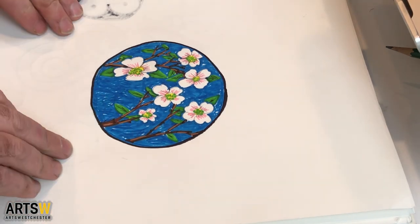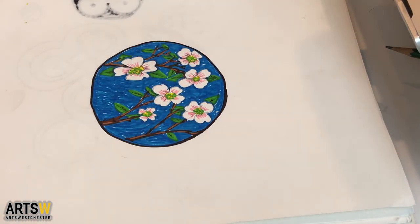And there you have it. That is my flower.